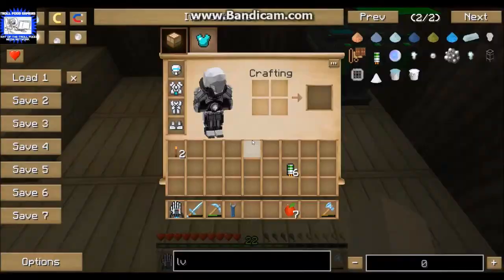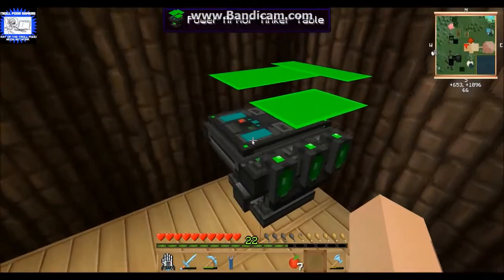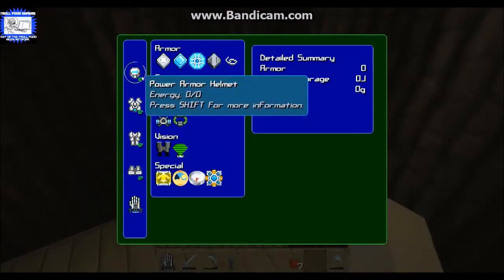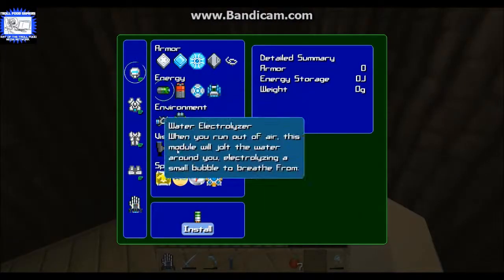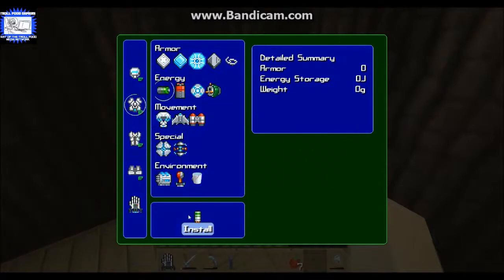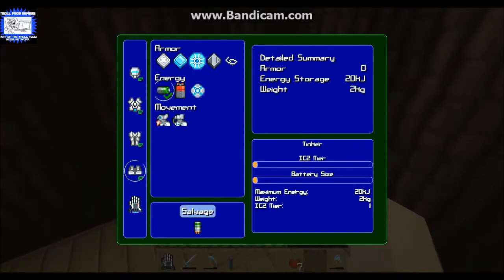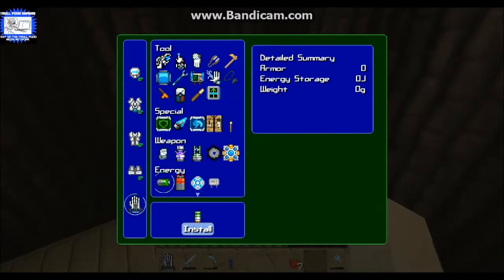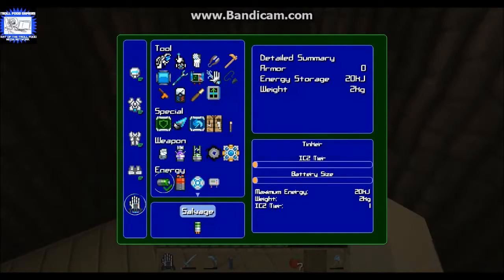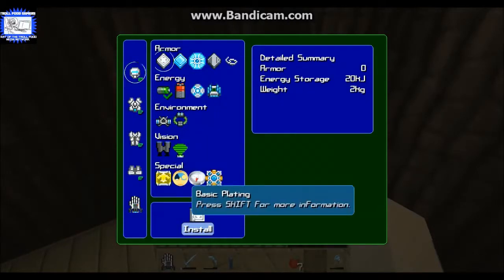I have made six of the LV capacitors. Basically you just come over to the tinkering table, click on it to where it says basic battery, and then click install. So now all of them have batteries. The next thing we're going to do is iron plating.